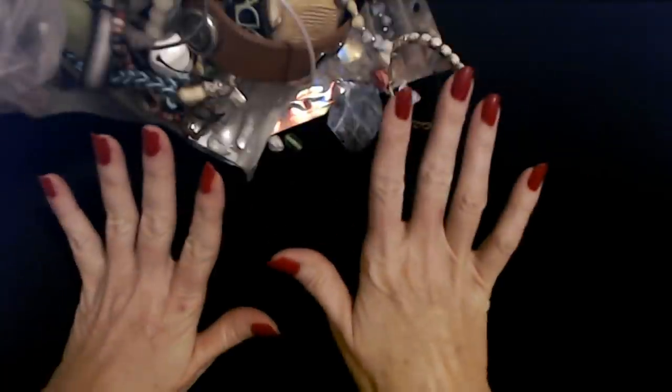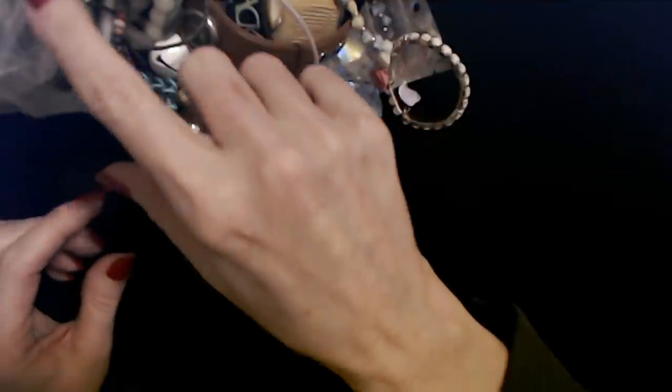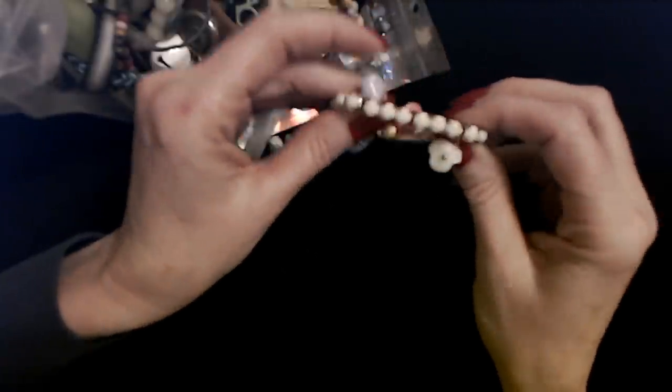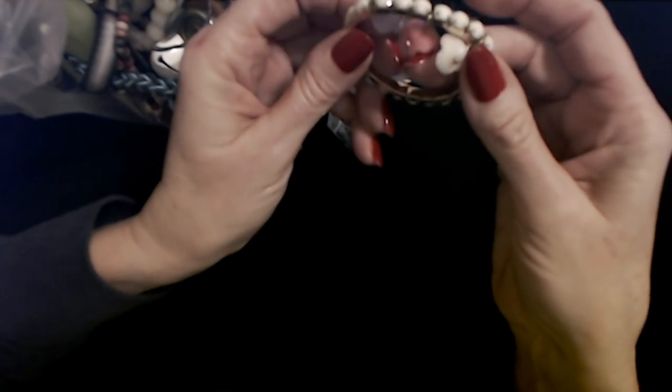My goodness, this bag is so incredibly full. These bags are large Ziploc bags — I just cut the tape away and opened the Ziploc part so I can reuse the bag. Sometimes it's so full that you just have a little avalanche — as they said in Idiocracy, an 'ambulanche.' So a bunch of stuff just kind of spilled out. We'll go ahead and start looking at what we have.